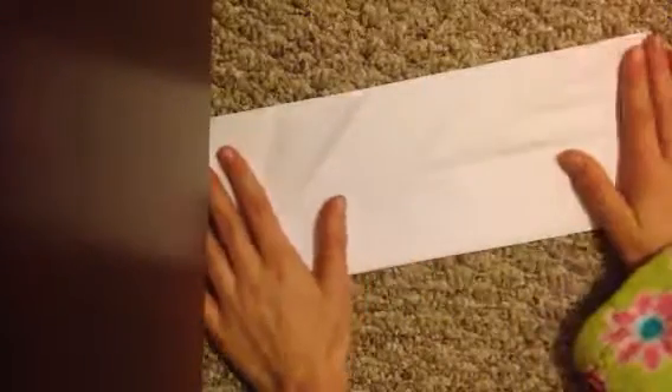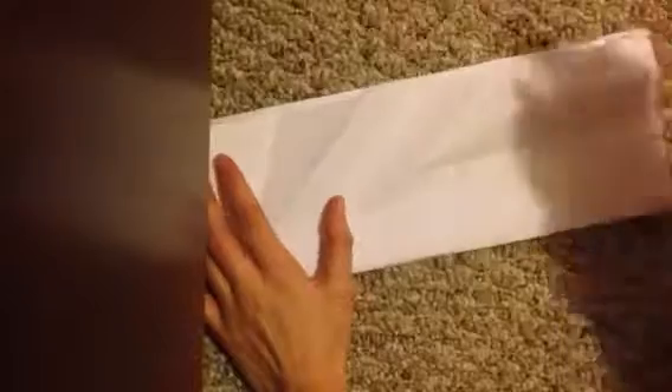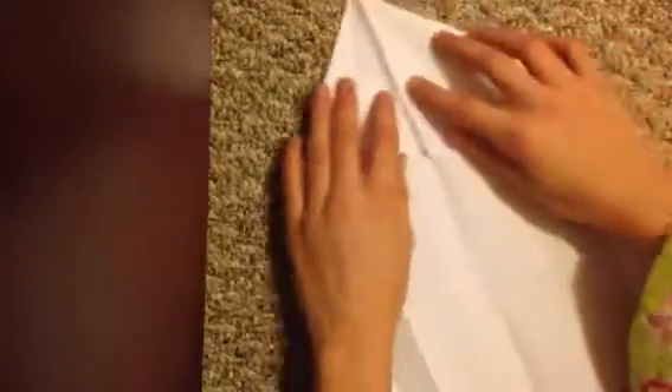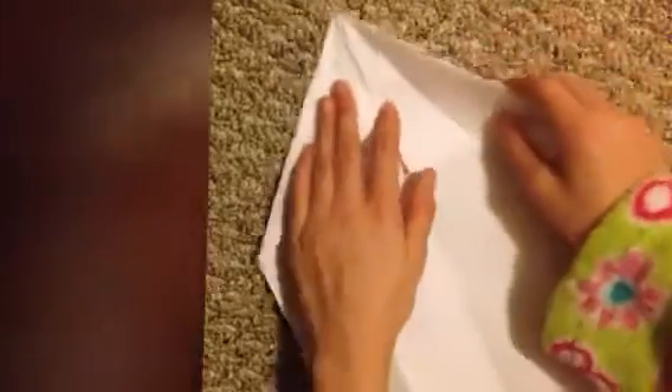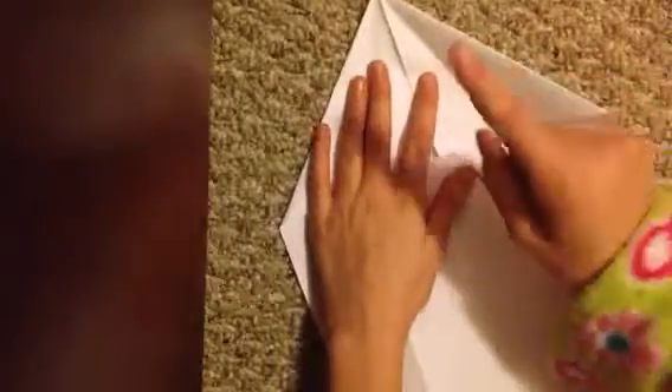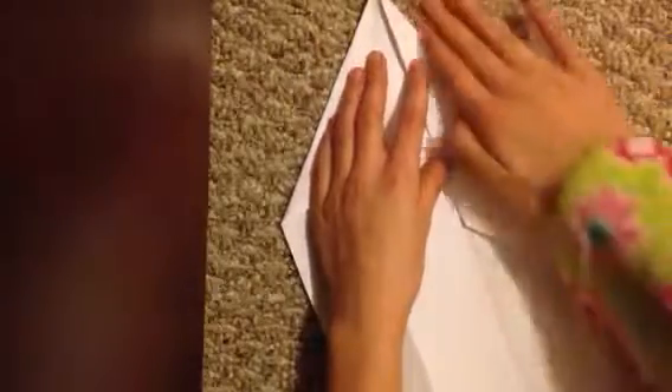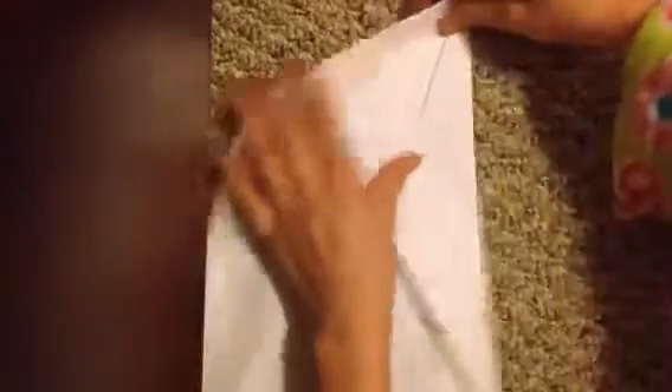Fold it right in half. By the way, you don't need to fold the wing in half like I did, but it's better if you do. Then fold the corner edges just like the paper airplane, but fold it again like this on both sides.